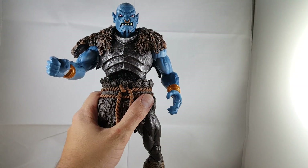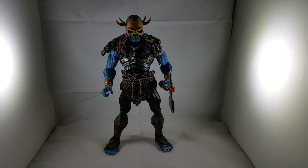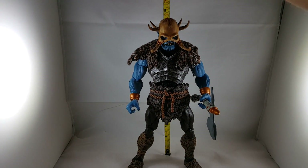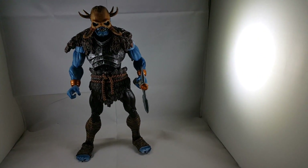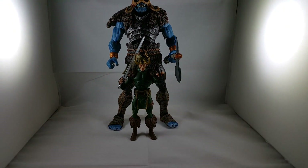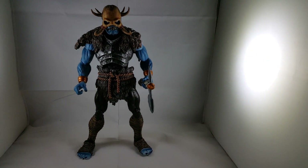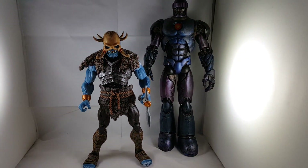I'll show you guys how tall the Frost Giant is. Standing up, he's right at just above 12 inches tall — about 12 and a half inches. Here he is next to Loki, the Marvel Legends Loki, so you can get a little size comparison. It just looks sick — very cool figure. It'd be amazing to army build these guys. Here he is next to the Marvel Legends Sentinel, so you can see the height difference. The Sentinel's just always massive.